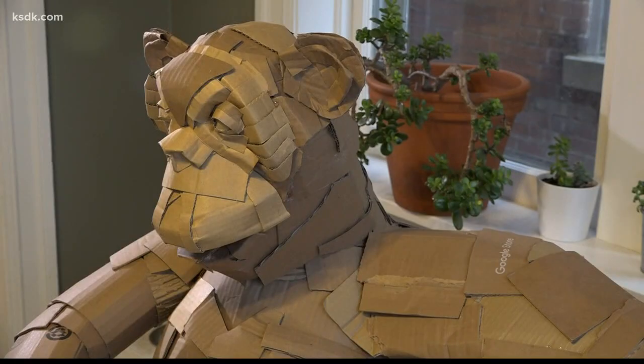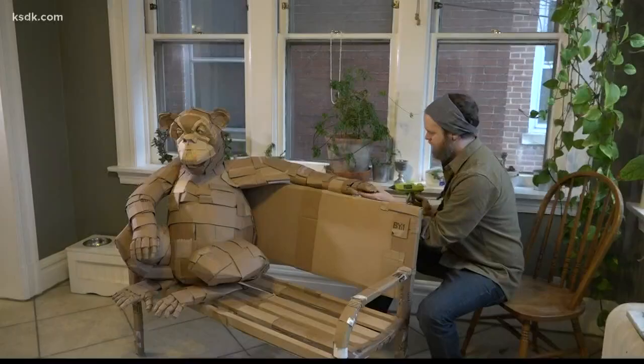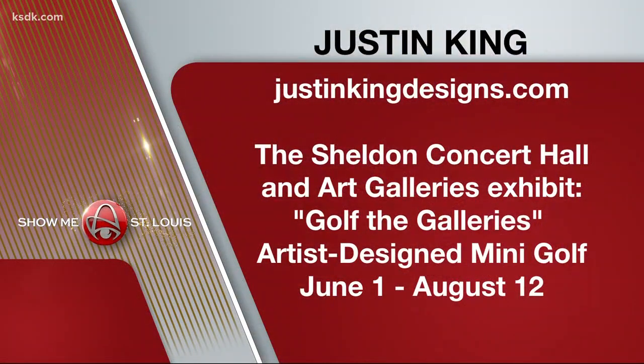What will Justin King come up with next? We'll just have to wait and see. Really cool, right? To check out his work or purchase art, go to justinkingdesigns.com. Here's information on that exhibit — the Sheldon Concert Hall and Art Galleries exhibit. It's called Golf the Galleries, and it's artist-designed mini-golf. That's where the bench, the monkey, the elephant, and other animals will be displayed June 1st through August 12th.